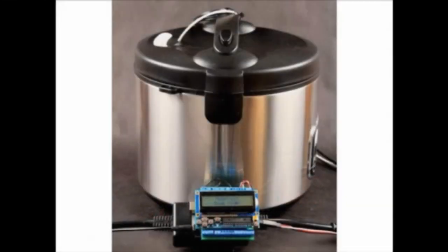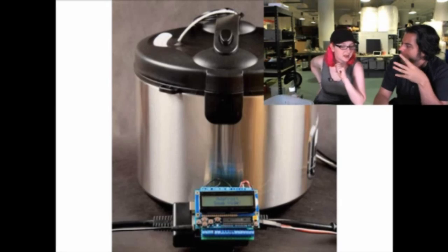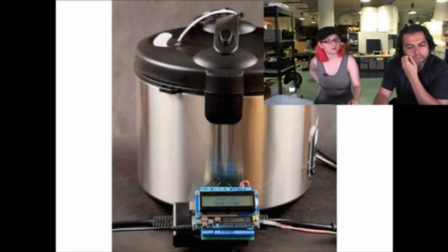Back in stock, the Sous-Viduino — that's its nickname. Basically, if you want to cook food at a constant temperature over a long period of time, it's called Sous-Vide. We have a little controller kit that you can get now.